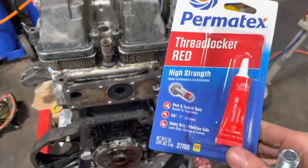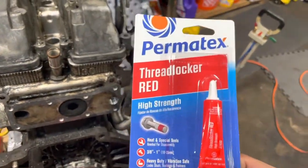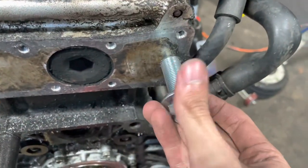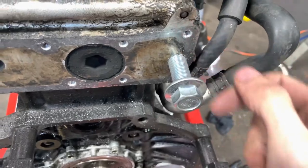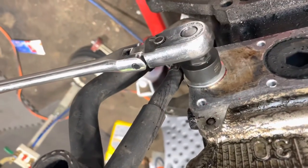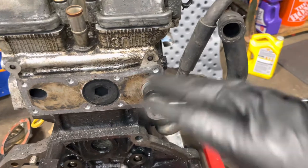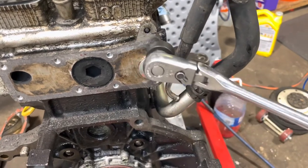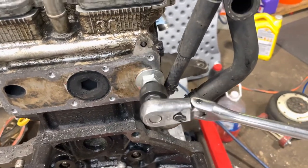Now to finish up, use some red thread locker — put it on the bolt. You can cake this stuff because you're never going to open this again. If you did this properly the bolt should thread right in — it's going to have a little bit of tension being that it's such a big bolt, but put thread locker on the whole thing, zap it in, and that's it. I used a lot of red thread locker just because this is never opening up again. Do not zap it flush with the impact — this is aluminum and you can strip it out.